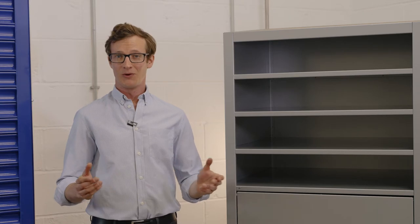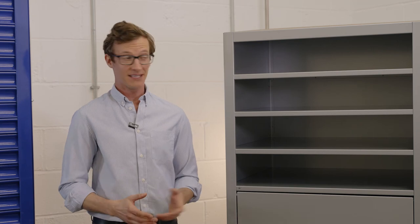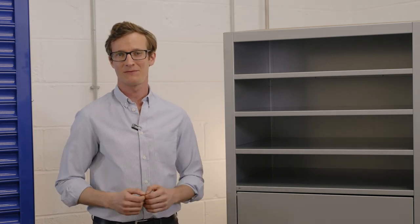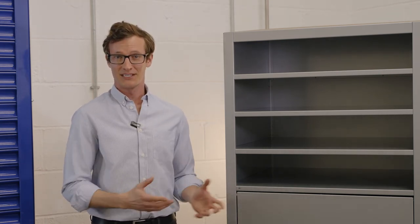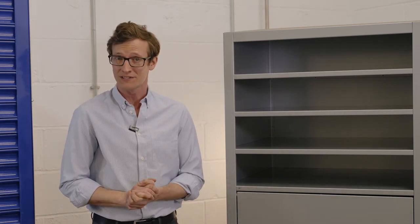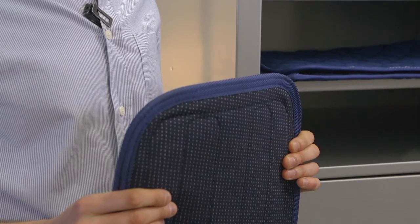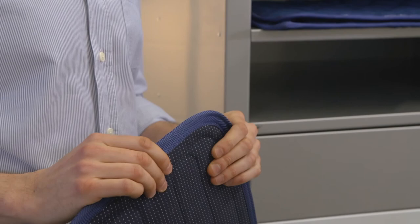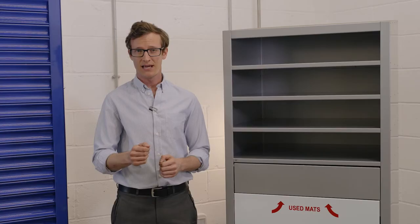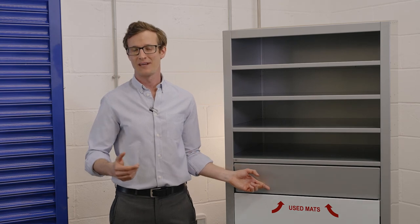As with the wipers, we can also provide a metal dispenser for the storing of mats. This here is our WipeSmart mat dispenser. As you can see, this has four shelves, enabling you to have a variant of both types and also a mixture of sizes as required. Both types of mats can be reused until saturated, and once saturated, they should be placed in the bottom of the mat dispenser ready for collection.